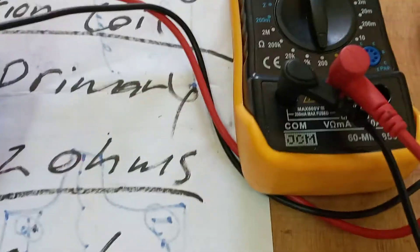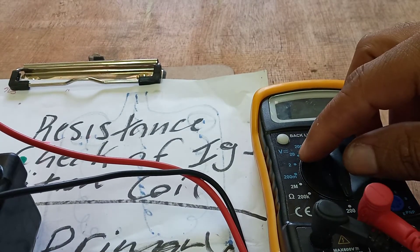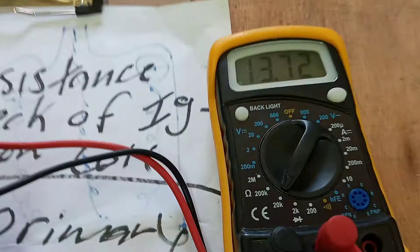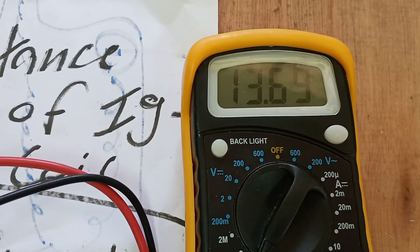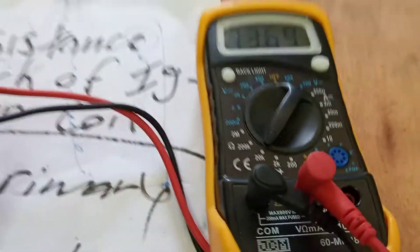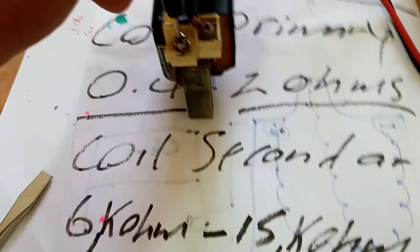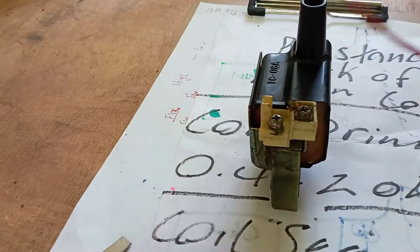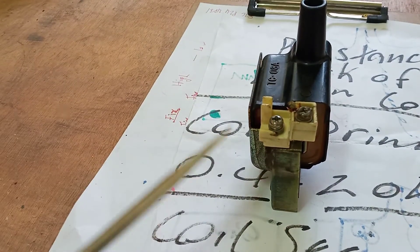Because we're measuring a high resistance value on the secondary ignition coil, we need to adjust our scale on the multimeter to the 20 kilo-ohm scale. Looking at our multimeter now, we're getting a reading of about 13.69 kilo-ohms. Going by the specifications, we can safely say that the secondary coil of this ignition coil is within specification, and by extension this is a good ignition coil based on the resistance check.